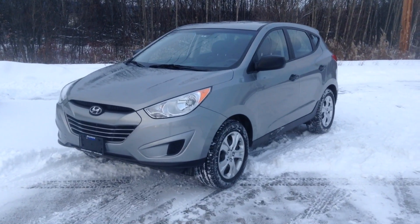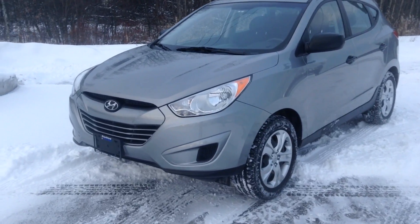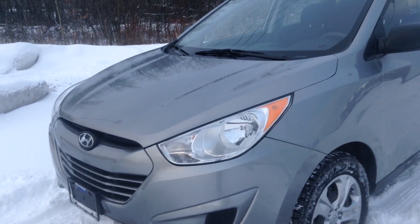Good morning guys, Jessica here at Northline Hyundai. Today I'm showing you our 2013 Tucson. This is our four-door gray in color. I'm just going to take you on a brief walk around.